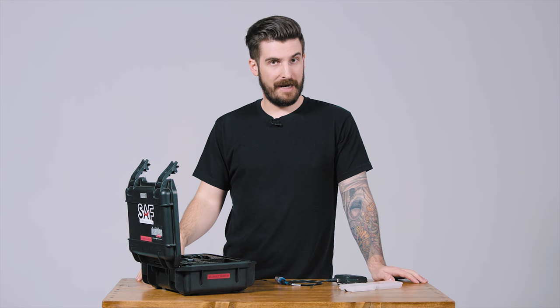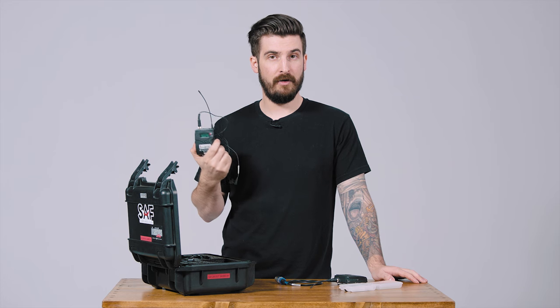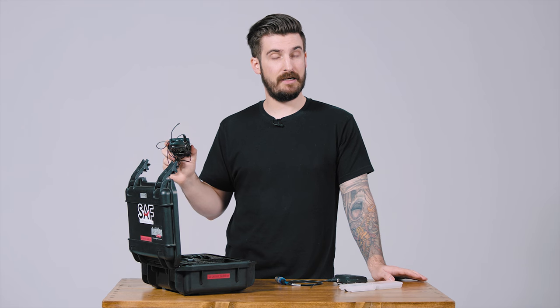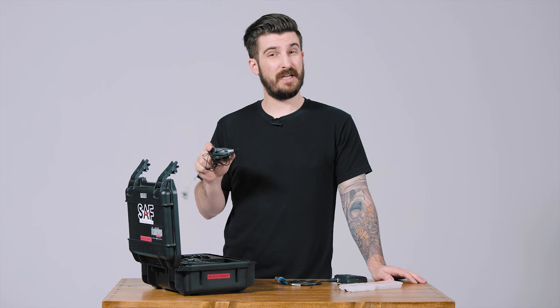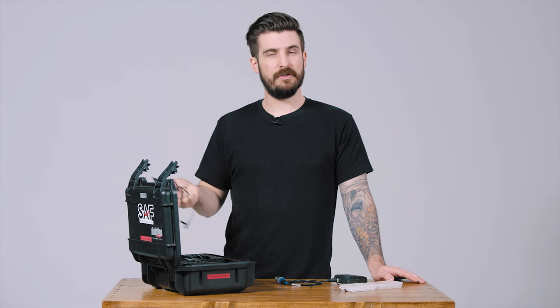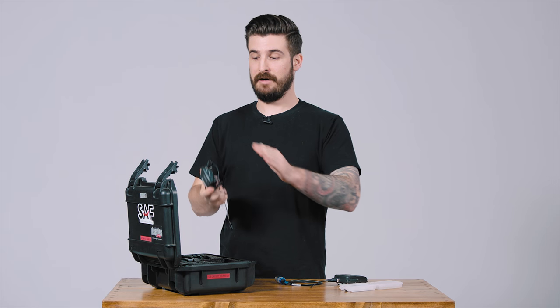Phantom Power is used to power the microphone. In this case, these lavs have batteries in them so they are already powered — you do not want to send power to something that's already powered. Best case scenario it just drains the battery on your camera or recorder; worst case scenario you can actually blow up the system. So you don't want to do that — newer equipment tends to avoid this, but the rule is: if it doesn't have power, give it phantom power; if it does have power, don't.